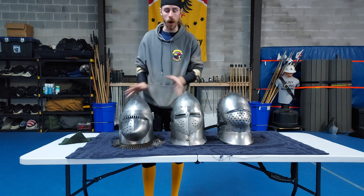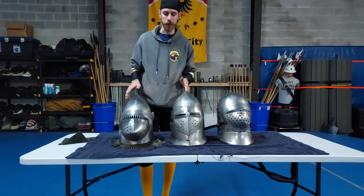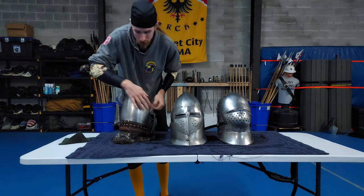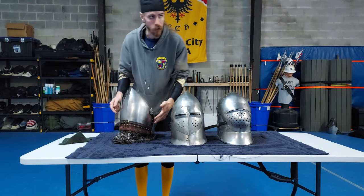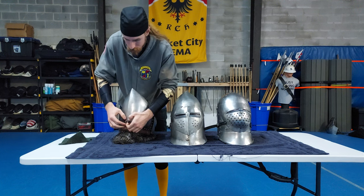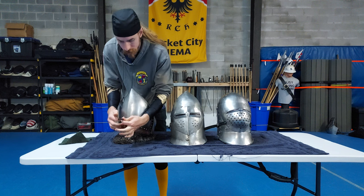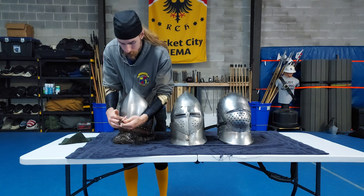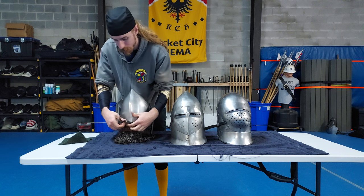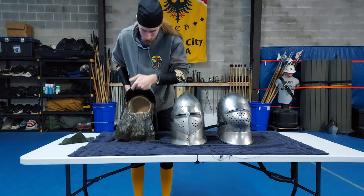This is my bascinet — the most common kind of helmet you're going to find. It has an aventail, a hinge visor, nothing too complicated. When it comes to opening the visor, look at the back: there's going to be a strap that holds it closed. All you need to do is undo it and it'll come right open. If it's stuck, pull the tab straight out, push the buckle in, then pull the tab back — that should clear it.